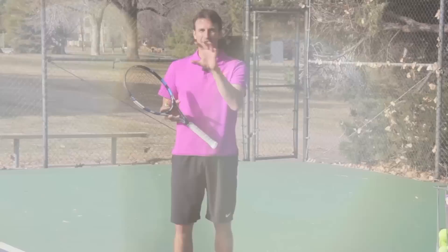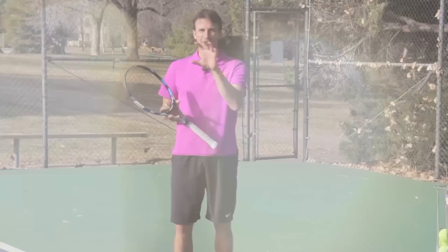I really appreciate you guys watching today. If you want more free tips from Tennis Evolution, click the link in the description below, go ahead and turn your notifications on, and subscribe to the channel. We want to keep updating you — give us a thumbs up if you like. Thanks so much for your time today. This is Jeff Salzenstein. We will see you at the next lesson.